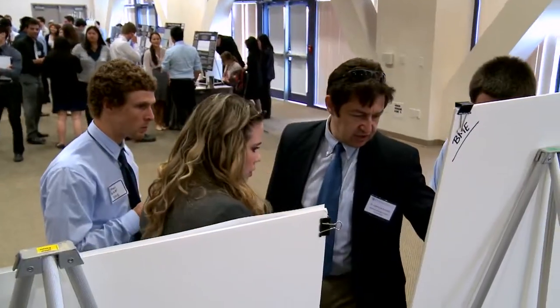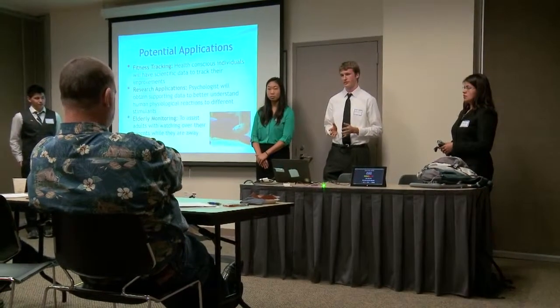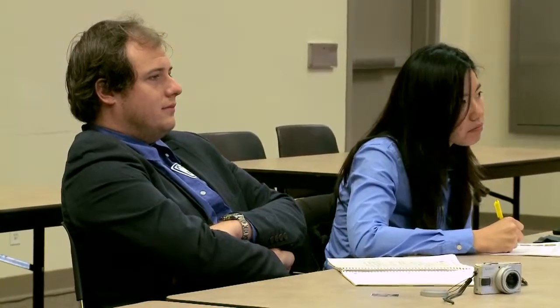We have somewhere in the neighborhood of representatives from 44 companies that are in and around the audience. They're actually out judging many of the presentations that you all are making. They'll also be in here coming around to see your projects and to talk to you about what you're doing.